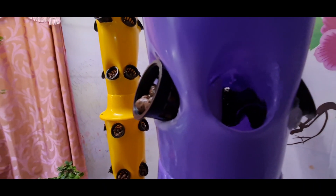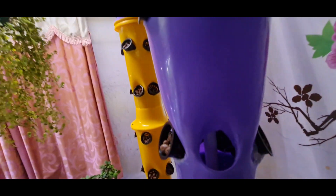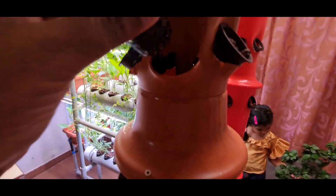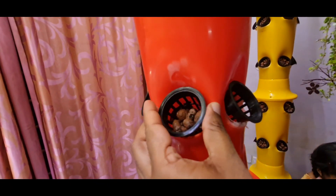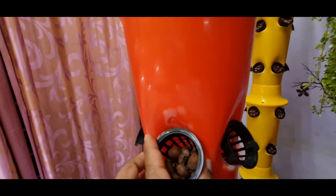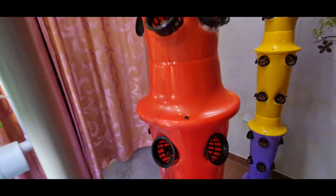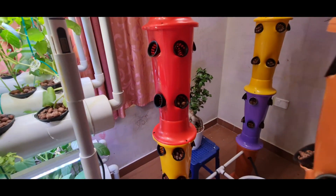You can see the water dripping like a rainfall. In every tower the water is dripping equally. This dripping of water on the net pot, which has holes, will keep the roots moist. These roots in the net pot absorb the nutrients and water and start growing in the tower system.